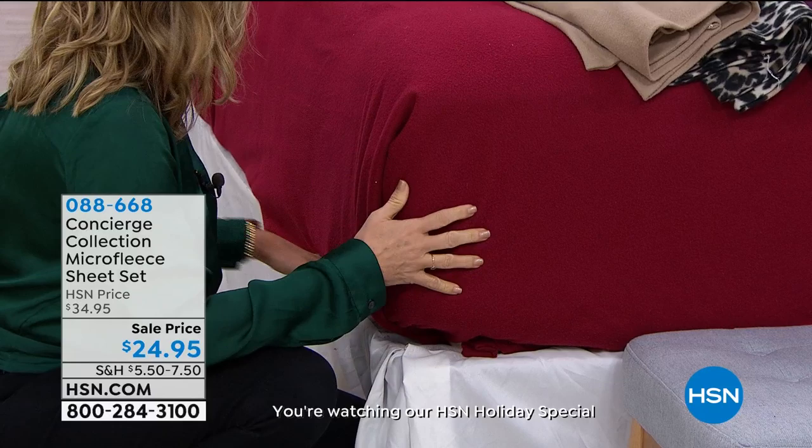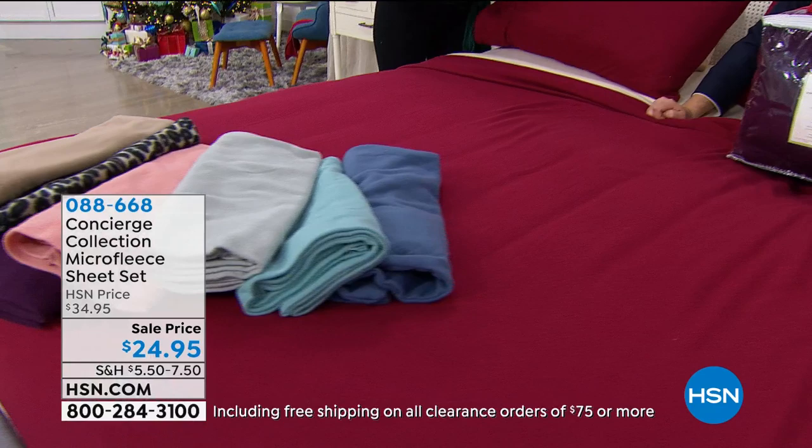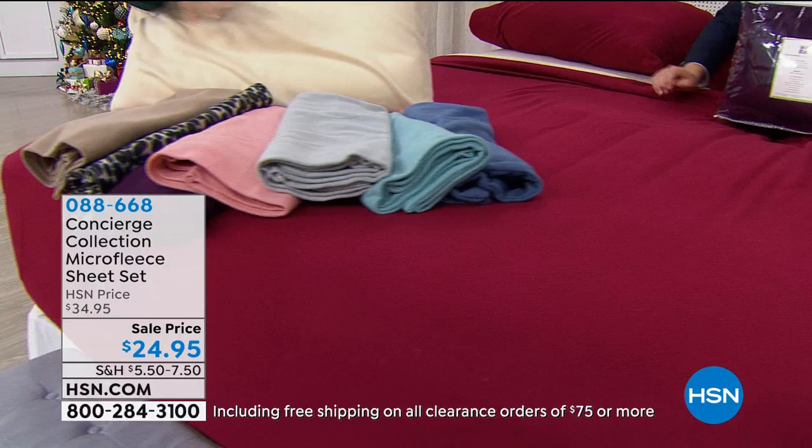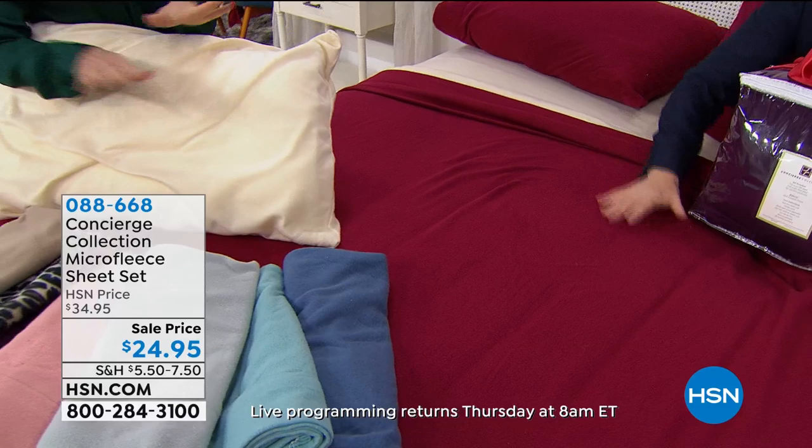These have that stretch so when you climb into bed it feels pre-warmed. Winter is long, we're just getting started. I would say get two sets so you can rotate them — because these are going to be your favorite. They're warm, they're cozy, they feel so good. And because they're a man-made fiber they really are built to last. No fuss with laundry, really easy to care for.